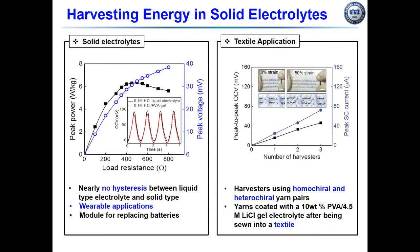At the left figure, we tested liquid electrolyte as well as gel electrolyte. There is nearly no hysteresis between liquid electrolyte and solid electrolyte, giving this a potential application in wearable technology. At the right figure, three of these homochilar and heterochilar yarns were stitched into a cotton glove and separately over-coated with PVA potassium chloride gel electrolyte. When connected in parallel and series at 50 percent strain, we measured open circuit voltage and peak short circuit current.